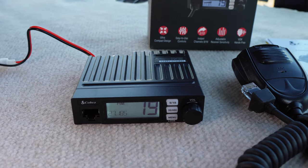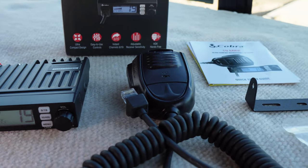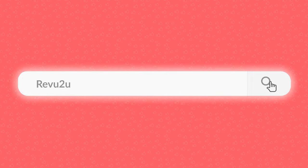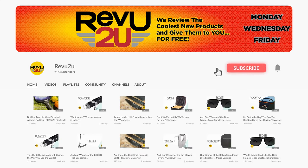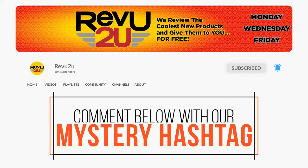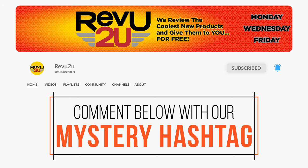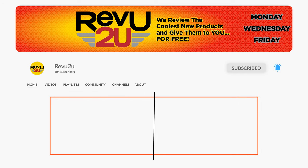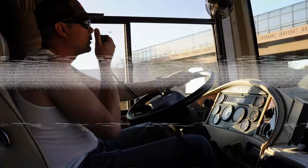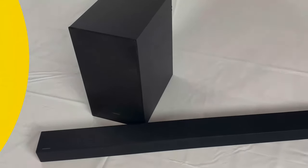The Cobra 19 Mini Recreational CB Radio could be yours — we'll be giving ours away to one lucky subscriber. To be in the drawing, the rules as always are very simple: make sure you subscribe to the channel, like this video, and then leave a comment with the hidden hashtag from today's review. That's it. I hope you were paying attention, but just in case you missed it the first time, you can always go back and watch again.